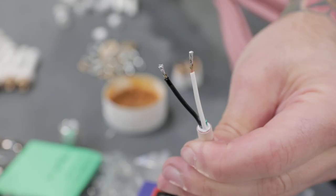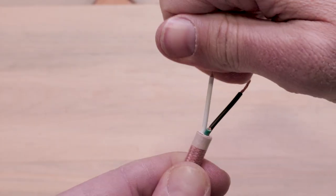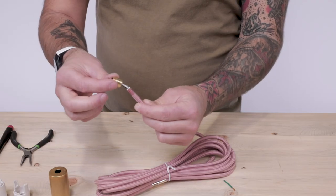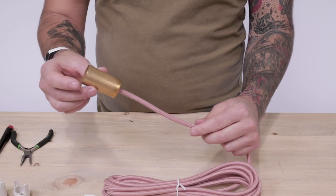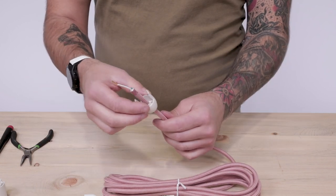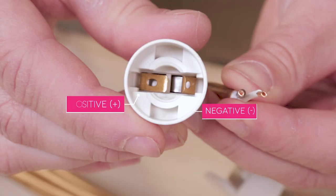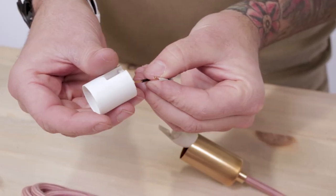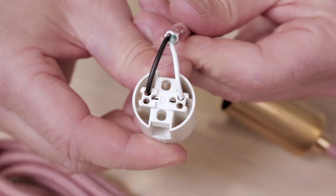We do recommend tinning the ends for a stronger contact point, but if you don't have solder handy, tightly twisting the stranded copper together works great too. Send the cord grip, socket cover, and socket cap over the cord. The bottom of each part should face the exposed ends on the cord. Now we're going to connect the black positive and white negative wire to the corresponding terminals. You'll see here that the black positive wire connects above the terminal that shows the long metal prong, and the white negative to the other. The result should look like this.